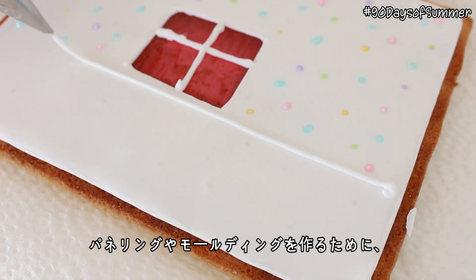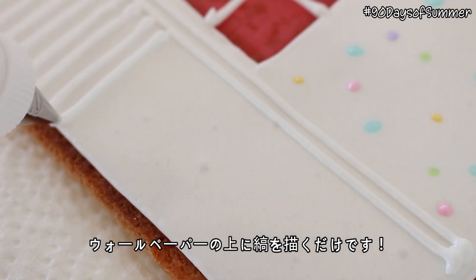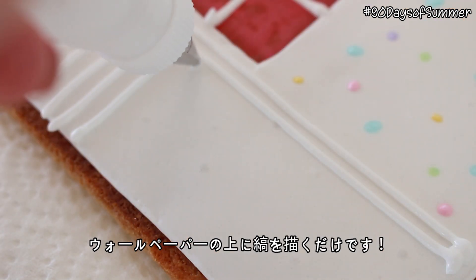If you'd like to add beadboard or any texture to the walls, allow the wallpaper to fully set for about four hours, and then pipe vertical or horizontal stripes directly on top of the wallpaper.